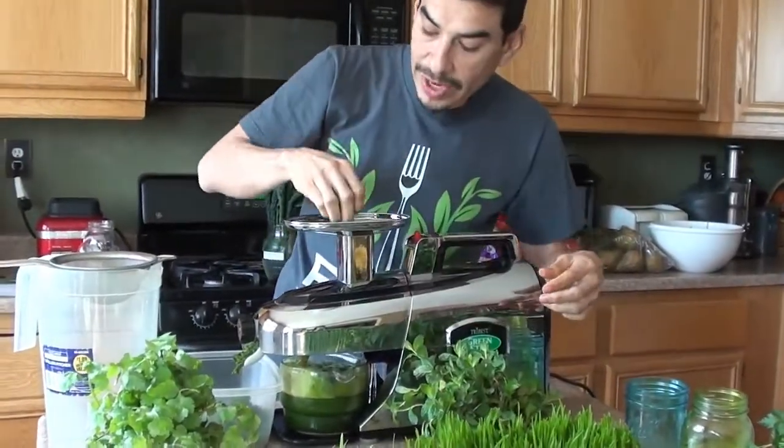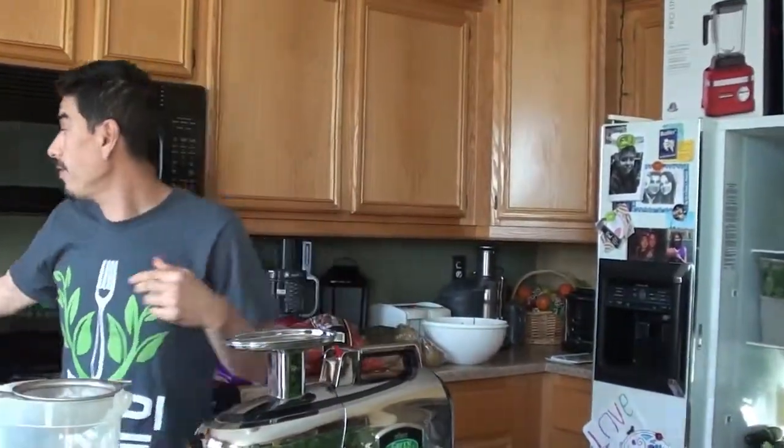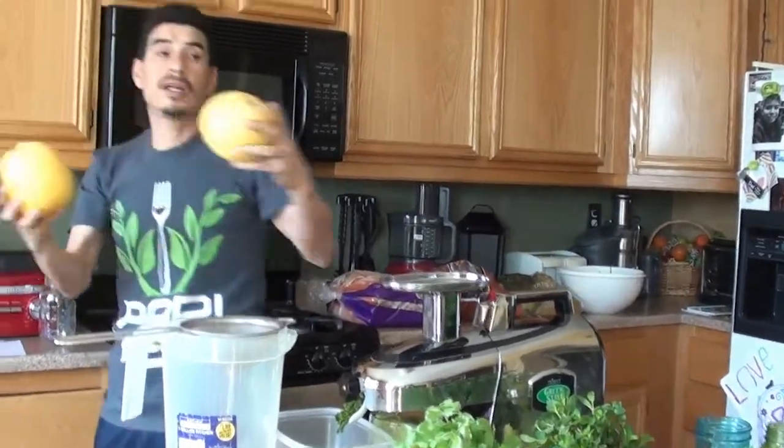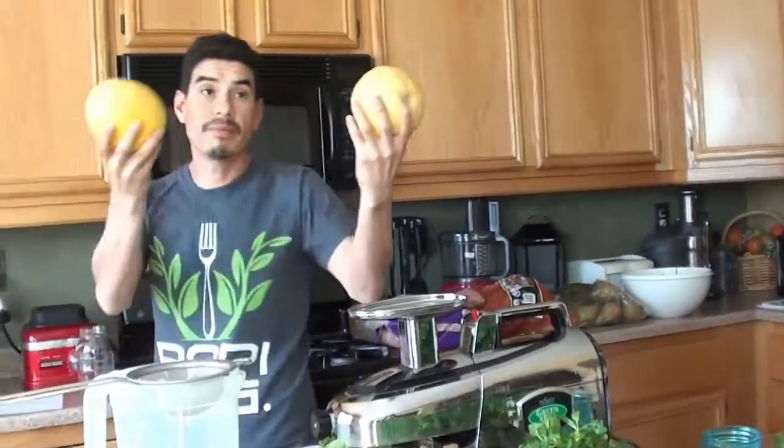Right now grapefruit is heavily in season, so I have been munching down on a lot of grapefruit. These are like camel-up-sized grapefruits. This is from Mentone, California.